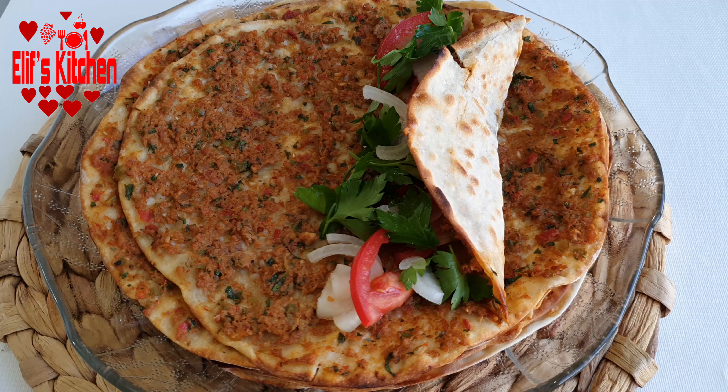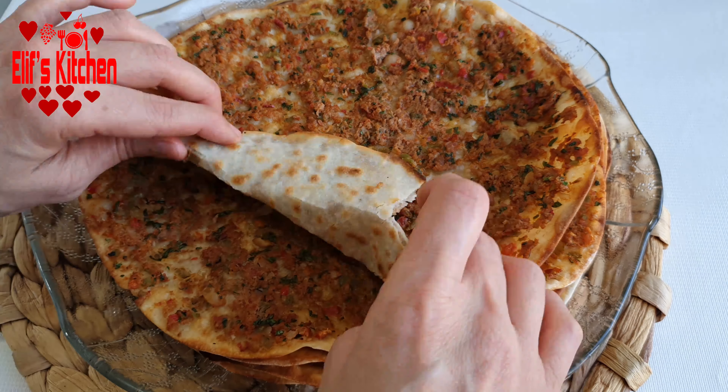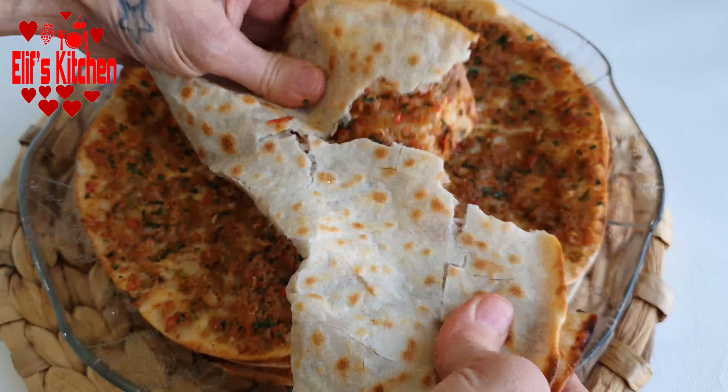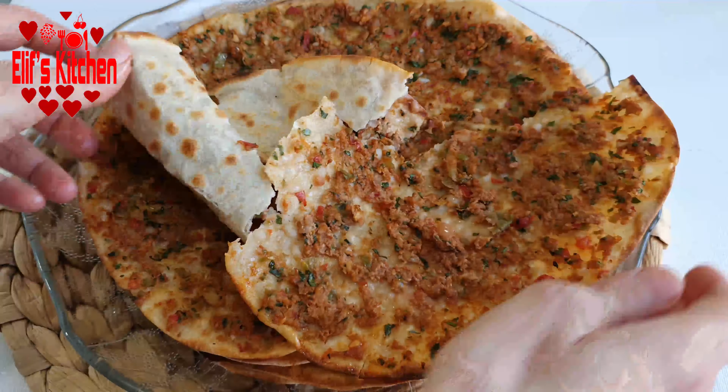Hello, welcome to Elif's kitchen. Today I want to share my recipe of crispy lahmacun, which is known as the Turkish pizza.